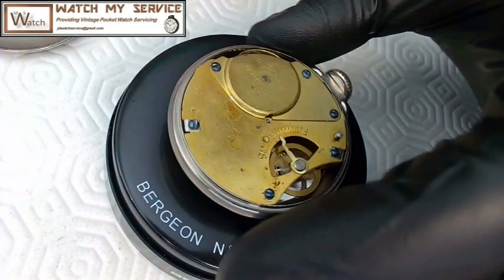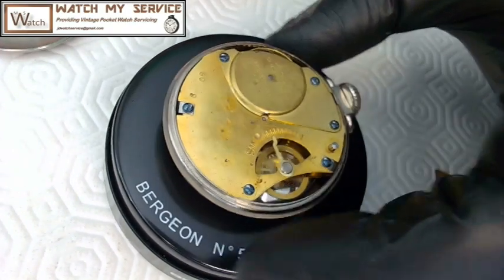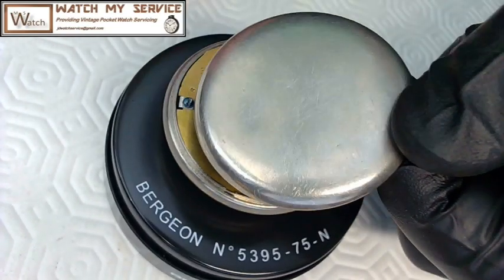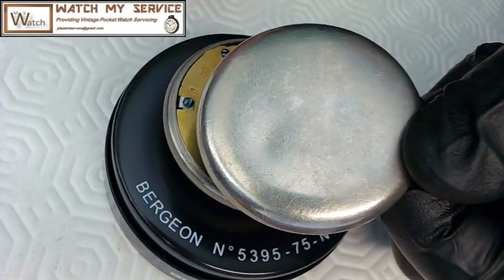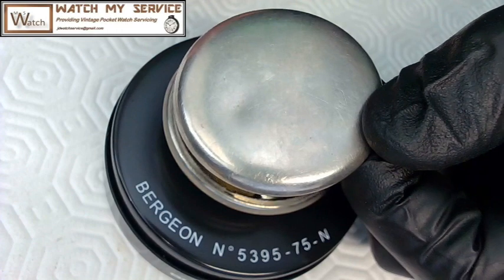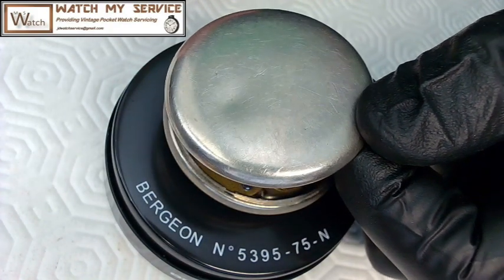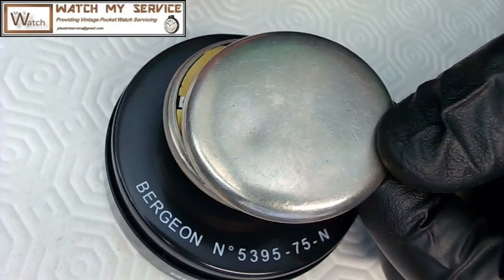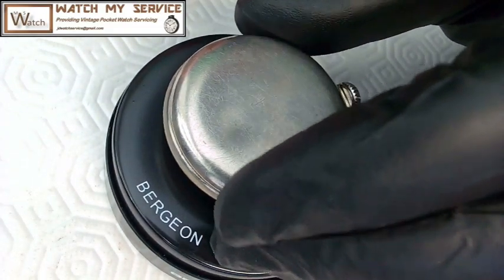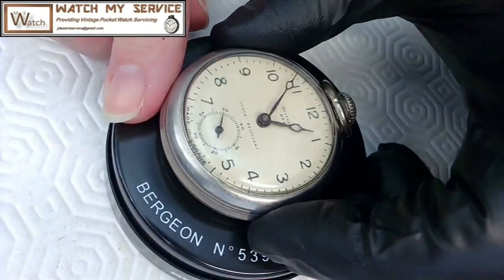It may be worth seven dollars now, but it's worth something to the owner because the owner's wife's grandfather owned it. That said, it's not worth the money to actually repair it — just keep it vintage. Even the dent on the case adds character. You can say your grandfather was in a gunfight, had this pocket watch in his upper pocket, got hit with a bullet, and this watch saved his life — like in that old Clint Eastwood movie, except it was a coin and not a pocket watch.